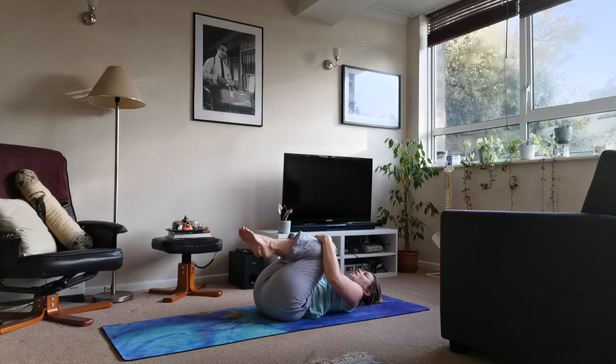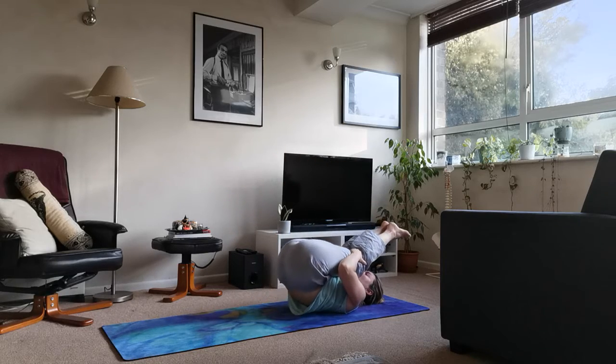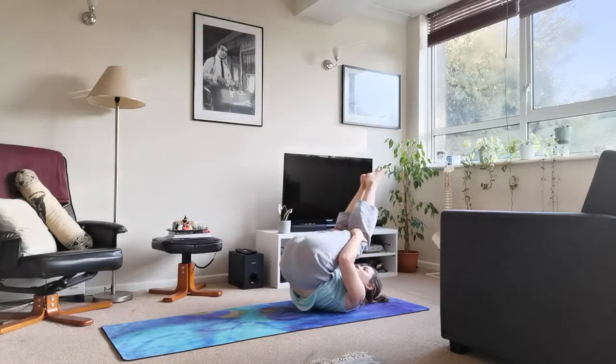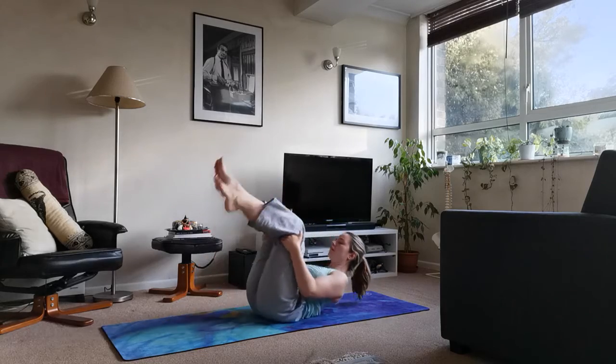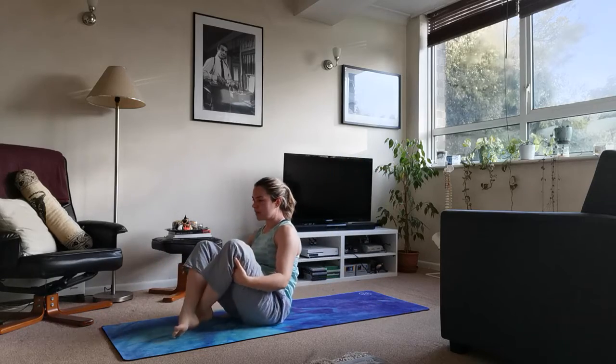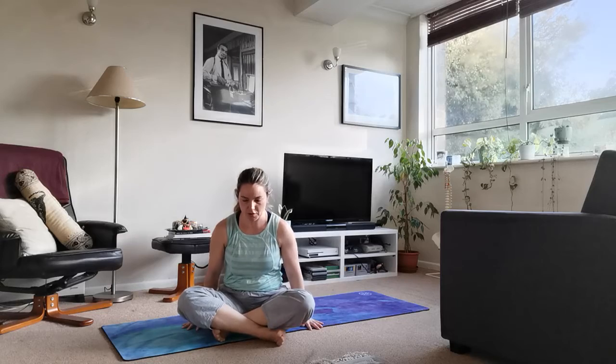Take the knees into the chest, give yourself a lovely squeeze, and then rock and roll — draw the chin to the chest, rock up and down the spine, giving your back a little massage. Then come up to a seated position, cross the legs if you need to, hands on the knees, soften the shoulders, close the eyes. Inhale, exhale — let that one thing go. Inhale, and just let that thing go.